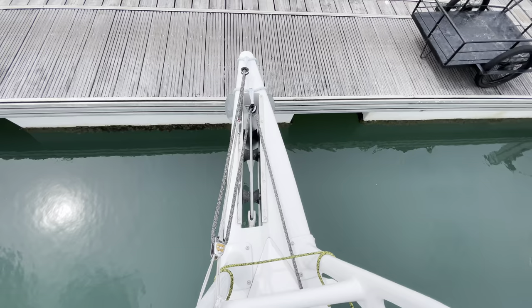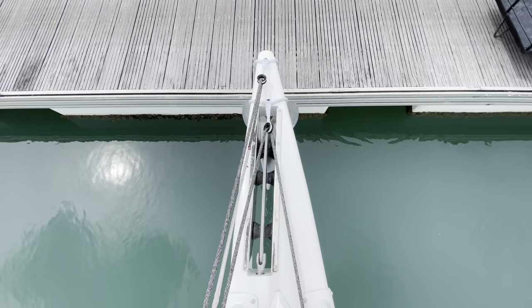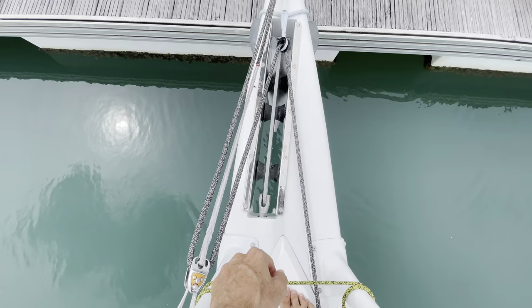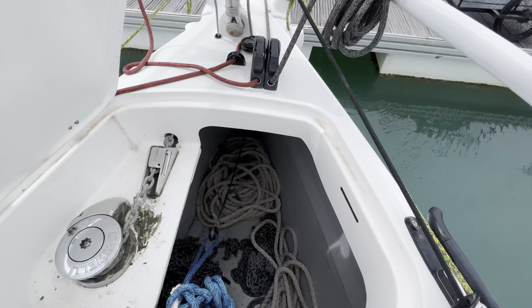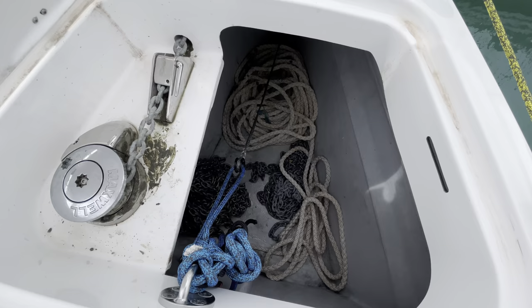The sprit has great access and cleaning the chain or accessing the anchor is really easy. There's a large hatch that allows you to access the anchor locker. The anchor locker is deep and self-draining, which is a great feature. There's also a lot of fall from the windlass to the bottom of the locker, which means there'll be no flaking of the chain as the anchor comes up.